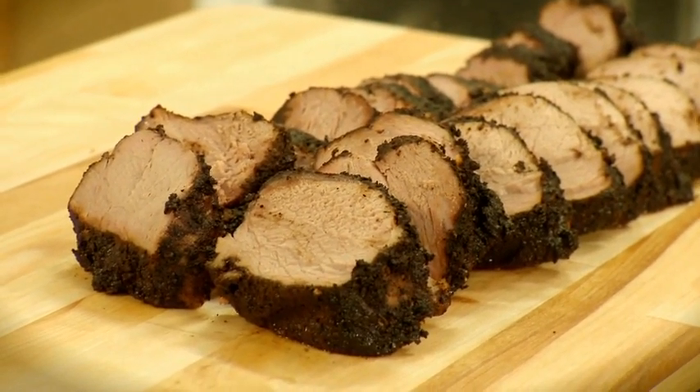Cooking this to 145 left it juicy and tender. And once you slice this up, just stand back because it's going to be gone.